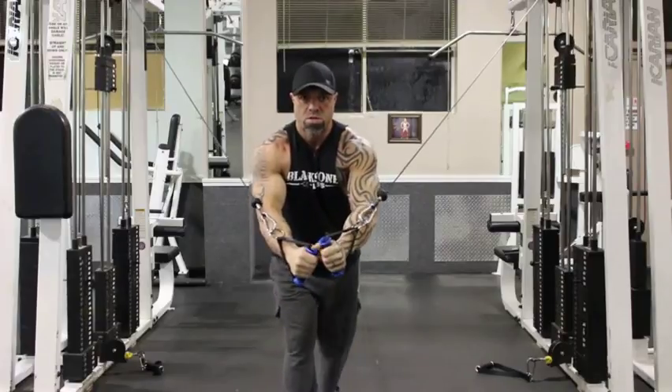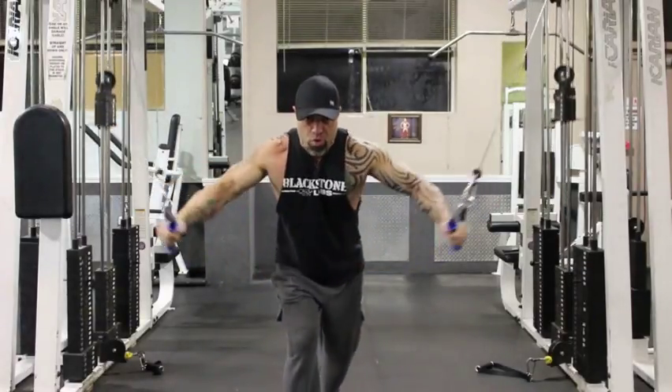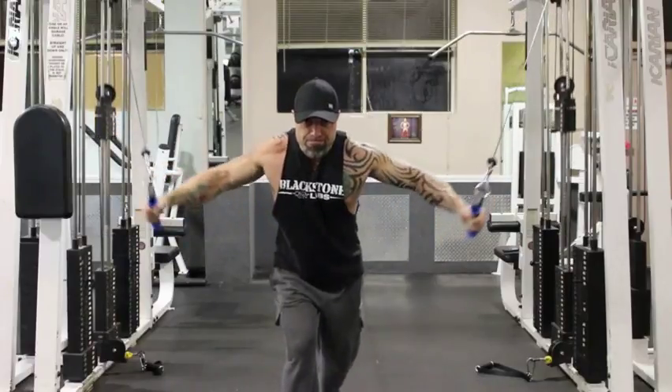Next exercise is a cable fly. Make sure you have full extension coming all the way out and using your dominant hand for the top of the cable.